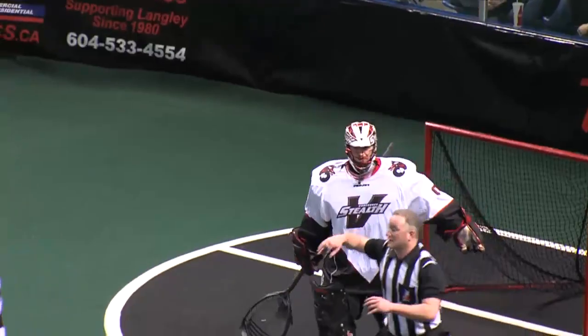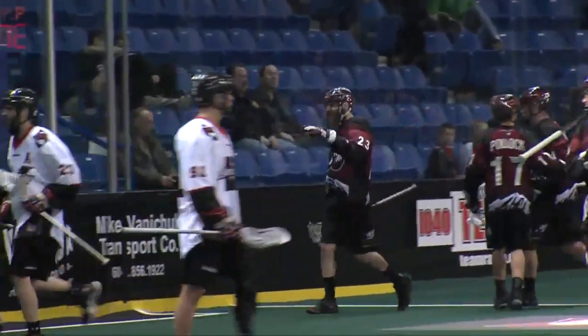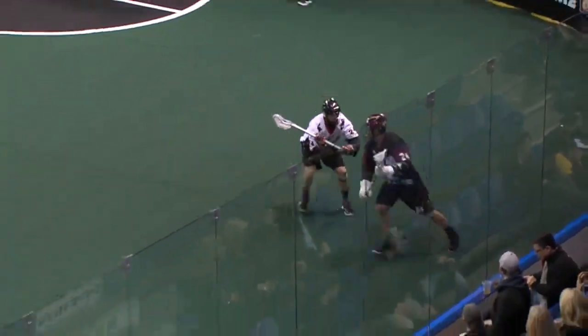You just got your money's worth from number 24 right there. Watch this one on the replay — a one-handed sub shot behind the back into the far side top corner. You're not going to see many better than that right there from the legend John Grant Jr.